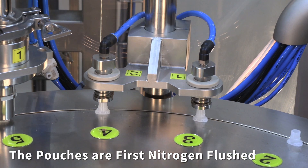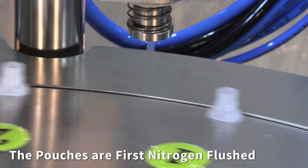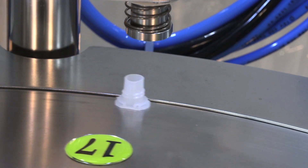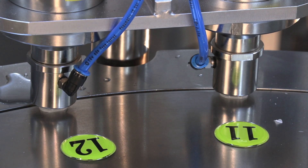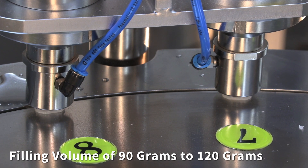The pouches are first nitrogen flushed. An integrated volumetric pump fills two pouches at a time, with a filling volume of 90 grams to 120 grams.